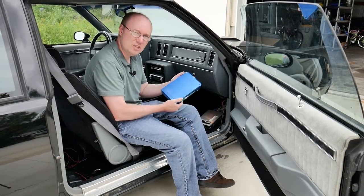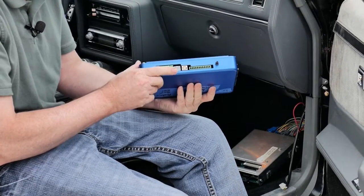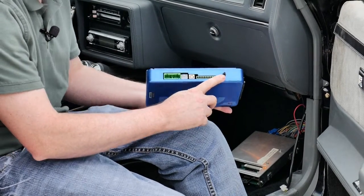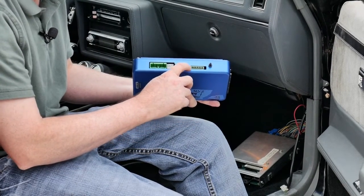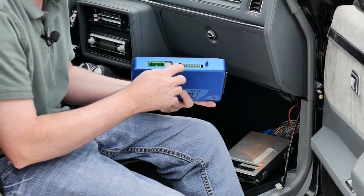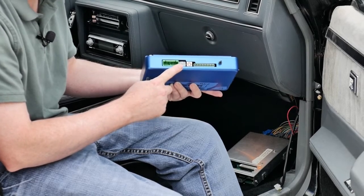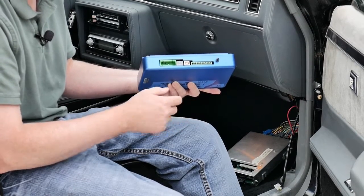This is the ECU GN, the standalone ECU for the turbo Buicks. It has the stock connectors on the end and some connectors on the side. There's a MAP port for the MAP hose, a special terminal where you can add other sensors, five analog inputs, a USB port, a wideband port, and a special expansion connector for coil near plug and a few other things.